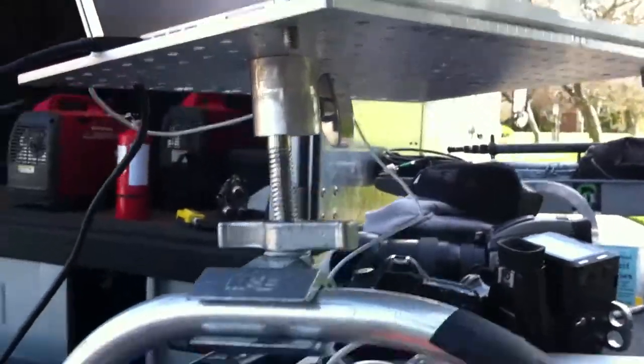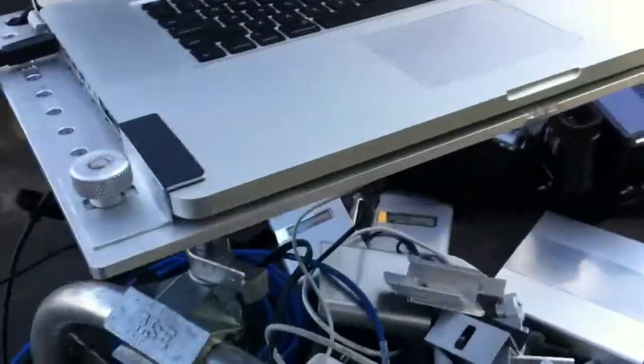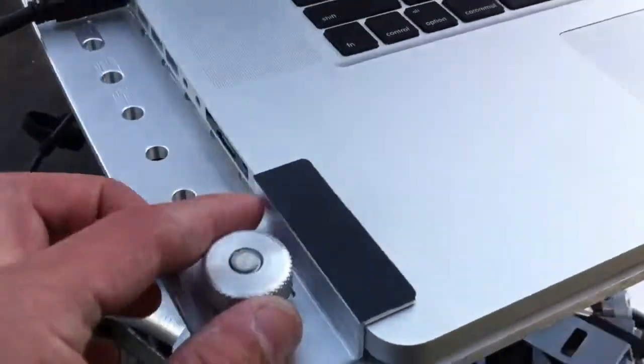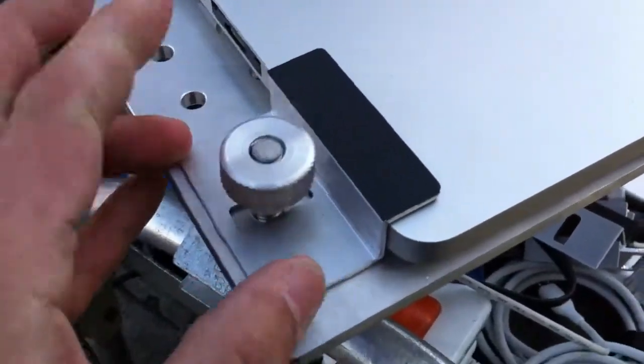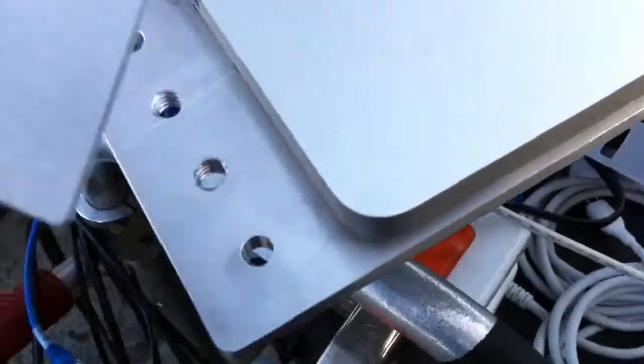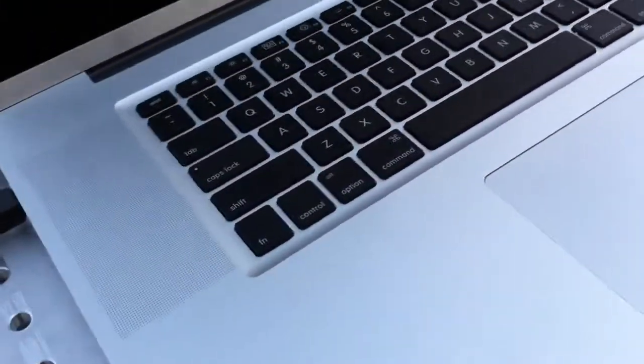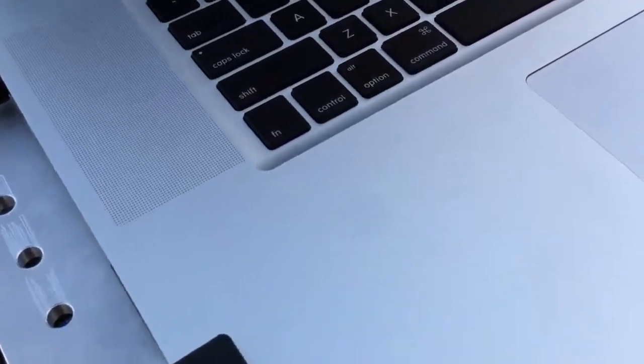we went ahead and put the DigiPlate on a cartelini, which clamps down to there. And let me show you how the clamps work. The clamps have this space age rubber — it's just from 3M, but it's super grippy. Let me show you this.